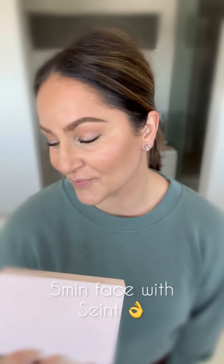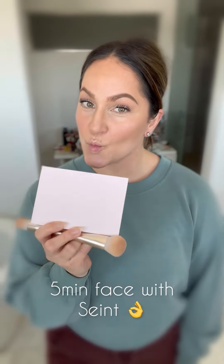Another optional step is applying illuminator for a lit-from-within glow. We have both powder and cream. I went with cream for a super soft and natural look, applied to my cheekbones, my cupid's bow and down the bridge of my nose. Full face in under five minutes — you have got to try the Cheetah Hack.